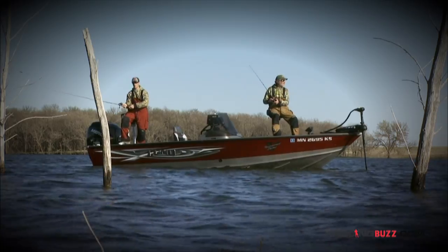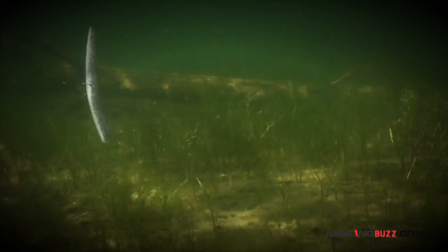Now you can see why it's the most popular soft bait to date. It's simply a very versatile soft bait profile that can be applied to a wide range of bass fishing situations.